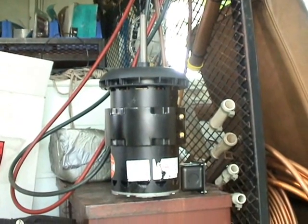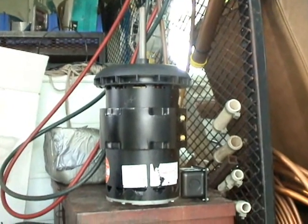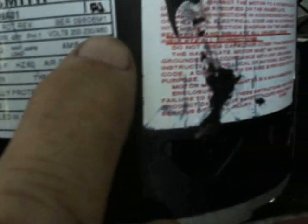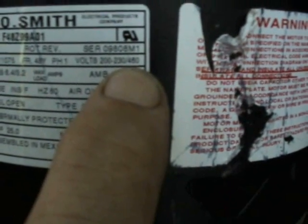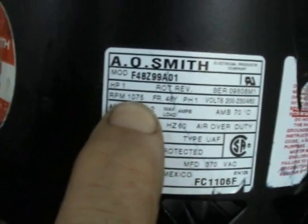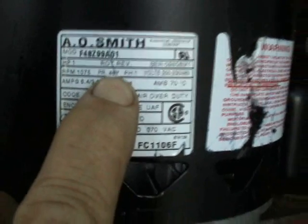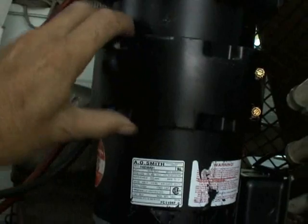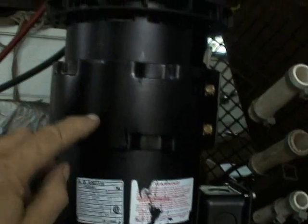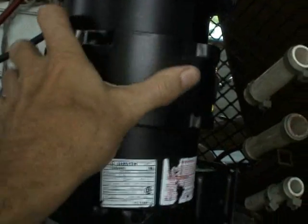This is a great replacement motor for any motors that are one horsepower, 1075 RPM. This motor is rated anywhere from 200 to 230 volts, or it can also be wired for a 460 volt system. The frame itself is actually a 48 frame, but it has a removable bracket that allows you to use this motor if you normally require a 56 frame type motor. This is really a good option.